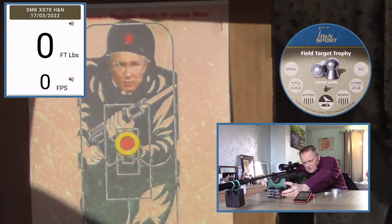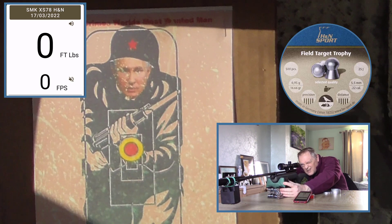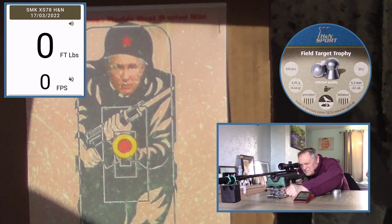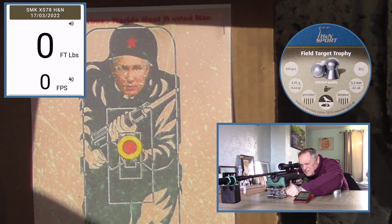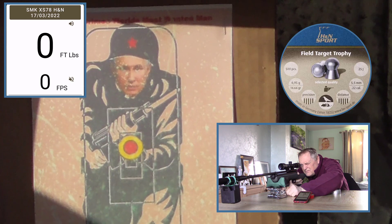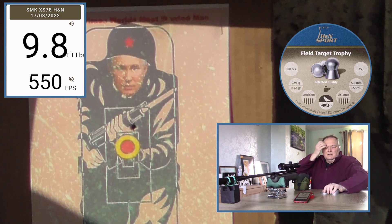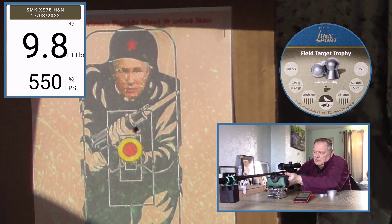See where we are. We've got Putin down there again. The power has gone up because of that extra bit of temperature.